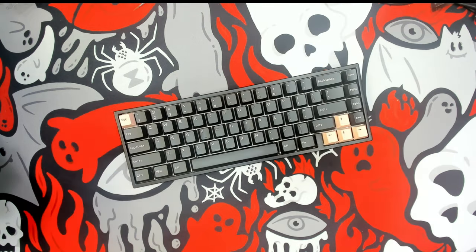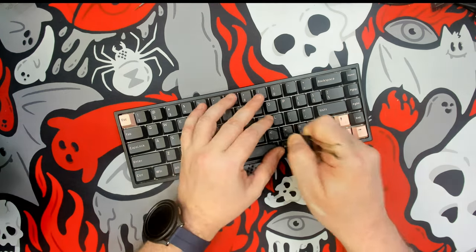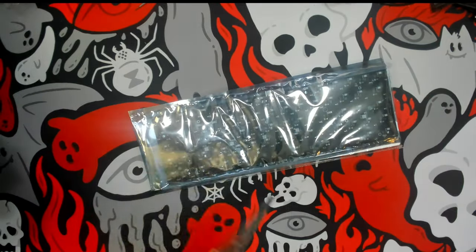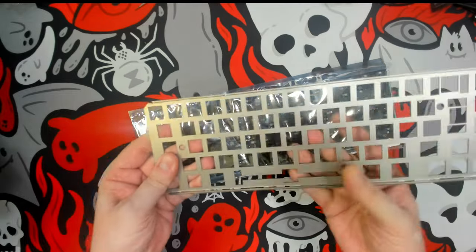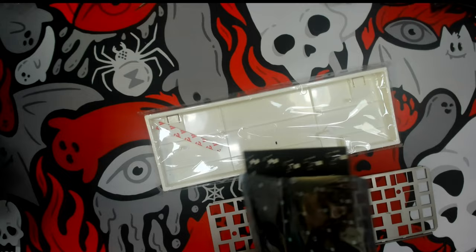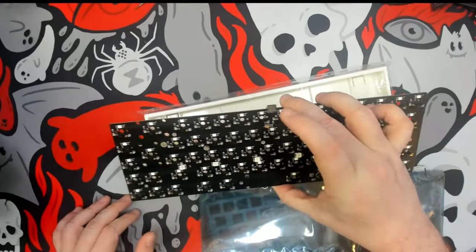Here is the BM65 RGB, a kit available from KP Republic. It is a VIA keyboard that has north-facing LEDs, and this is what the kit looks like before being assembled. It comes with a steel plate — not aluminum plate — and a PCB. Again, north-facing, but for some that isn't an issue.